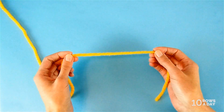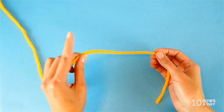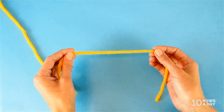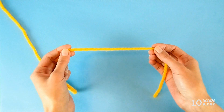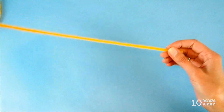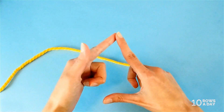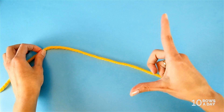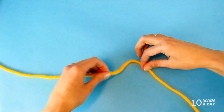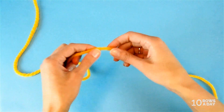The first way is very accurate and works well for any yarn and any size of needles, but it is the most tedious of the three ways I'm going to share in this tutorial. Leave a tail around 40 centimeters (16 inches) long. The space between my thumb and index finger is about 19 centimeters, so I'll measure it twice for approximately 40 centimeters.